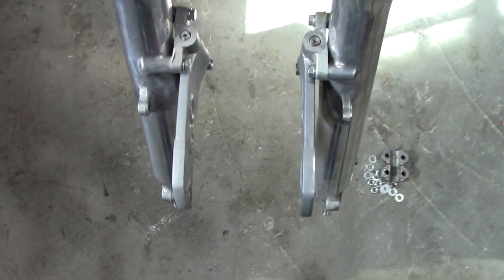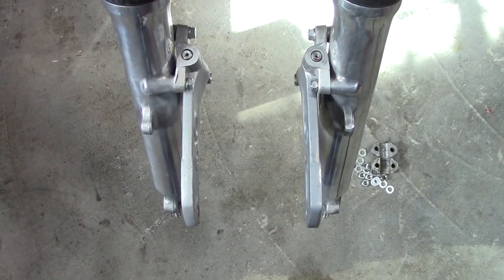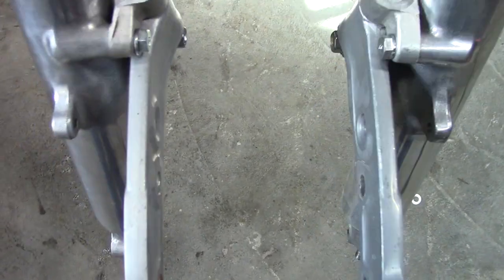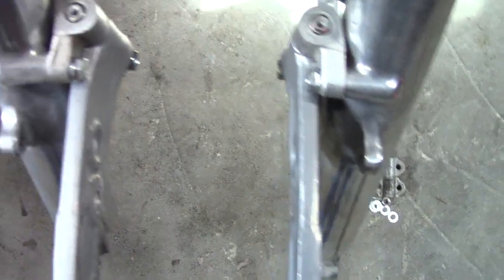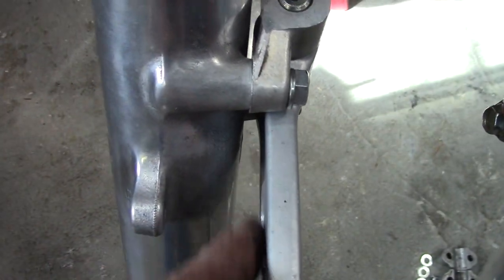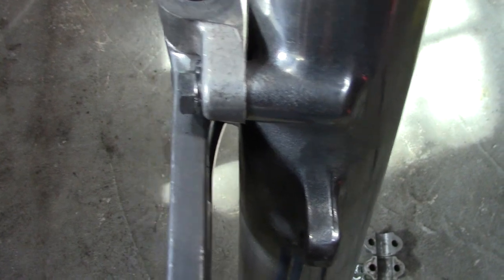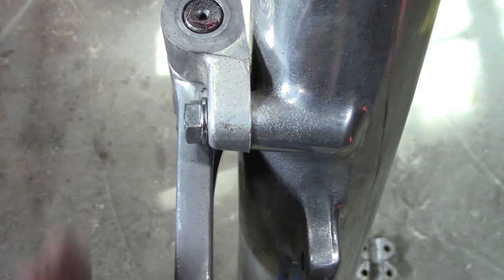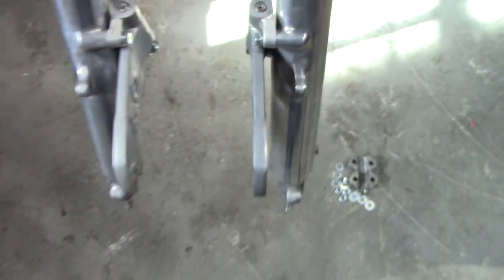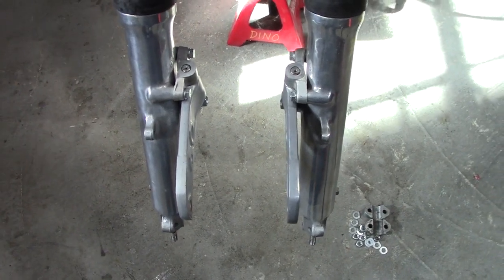This dual front disc setup on a 73 CB750 is just as new to me as it is to most of you. Something I'm already noticing: these two arms are not mirror images of each other — they're exactly the same. So the offset on one versus the other is a little different. If I get the camera just right looking down this plane, go over to the other side and you can see it's mounted inboard just a few millimeters difference. I guess the caliper will compensate — I'll just keep assembling and see what happens.